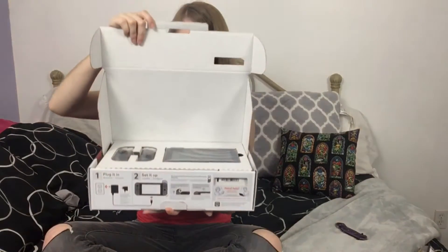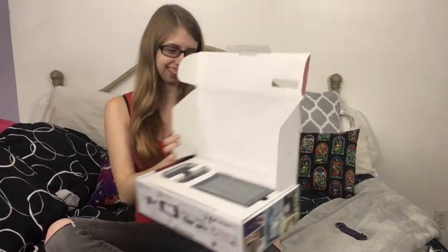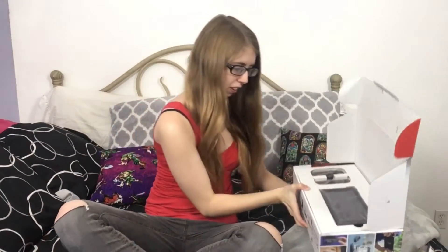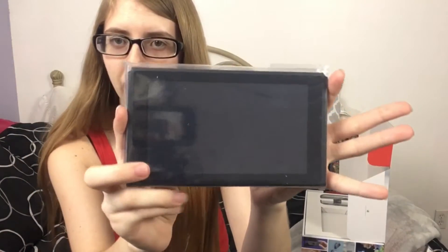Oh, it opens this way. Oh, it's so cute! Oh my gosh. So, first thing we see here is the Nintendo Switch little tablet screen thing, and we can take it and pull it out.